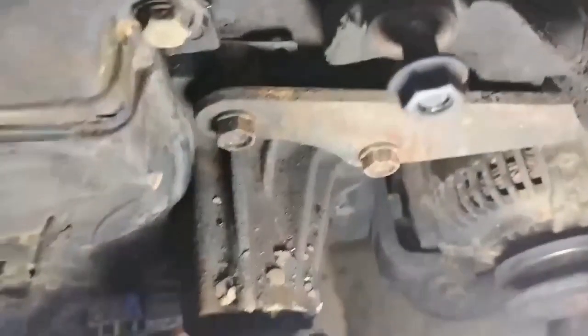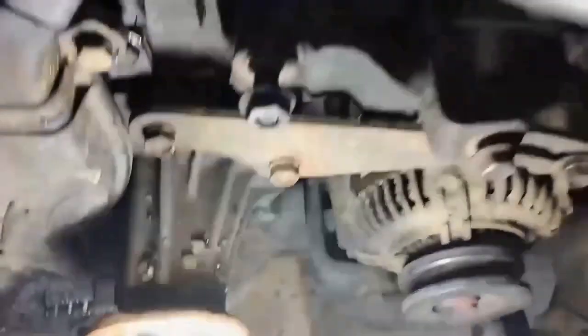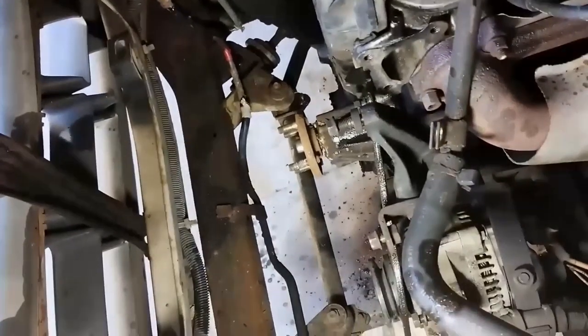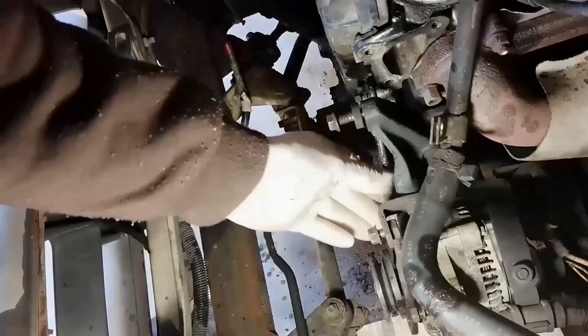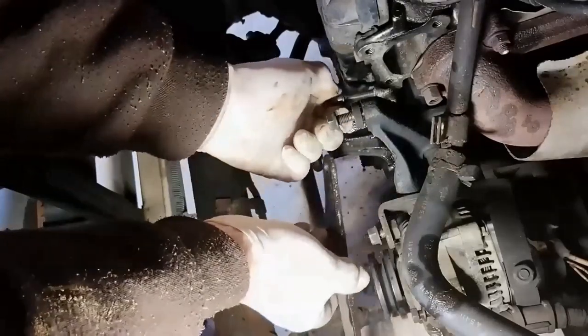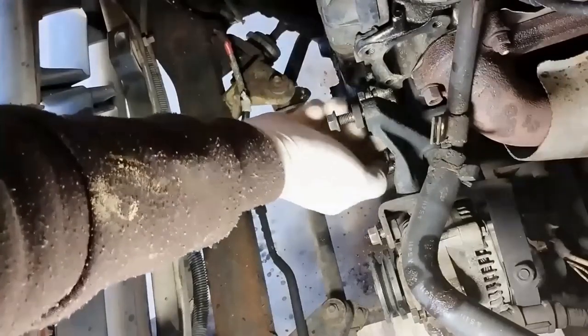The timing belt cover is in two pieces. The first piece is the bottom piece, and we can see the top piece here. That's the water pump. I'll remove the alternator bracket now. Got the bracket off. I'll put all my screws straight back in so they're not lost and I know what they are.